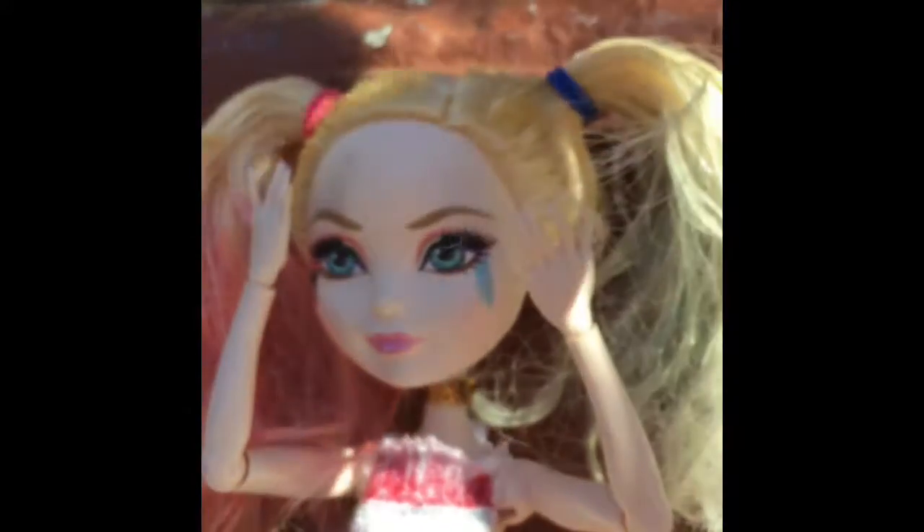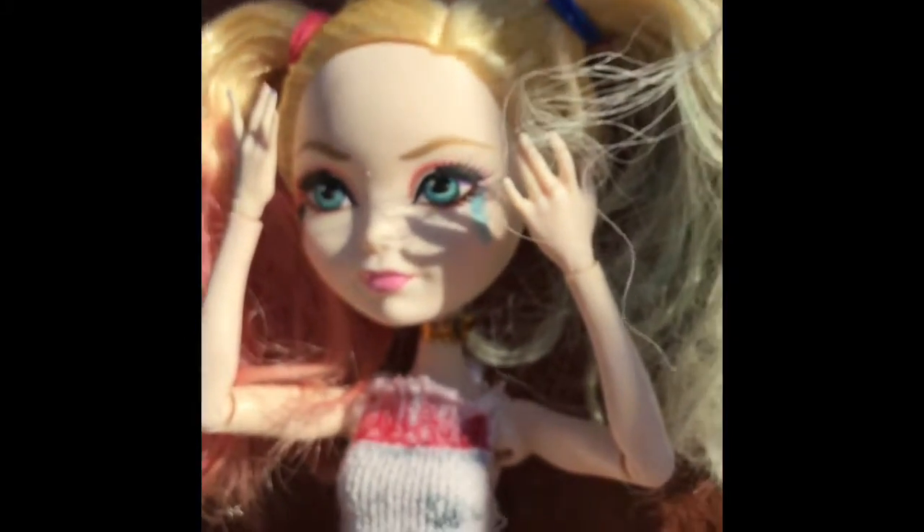Okay, alrighty, in 3, 2, 1, go. Yes, okay, we have to turn — see, isn't she so beautiful? Oh my gosh, I'm so happy how she turned out. And I know she has tights, like ripped tights.